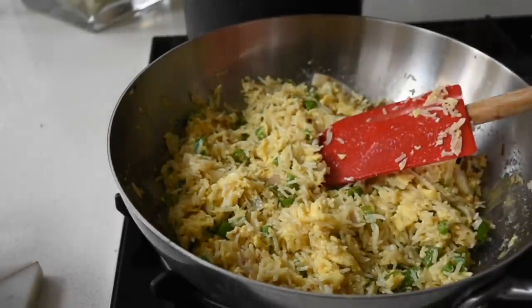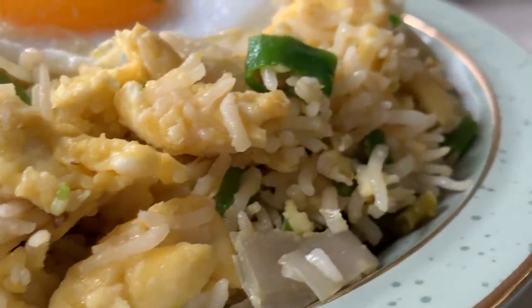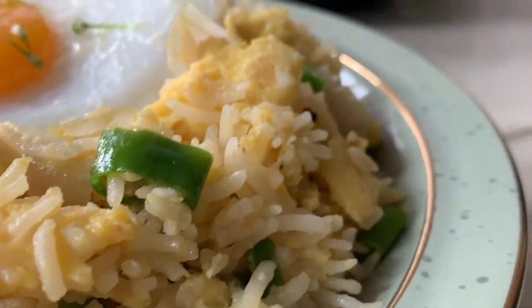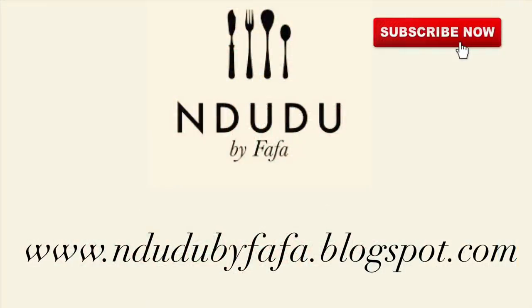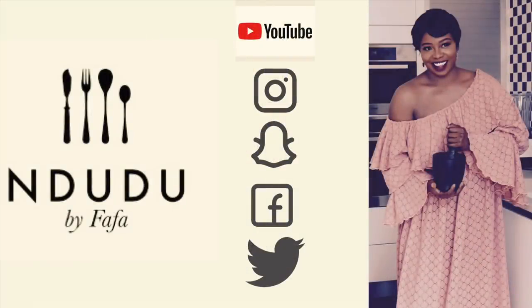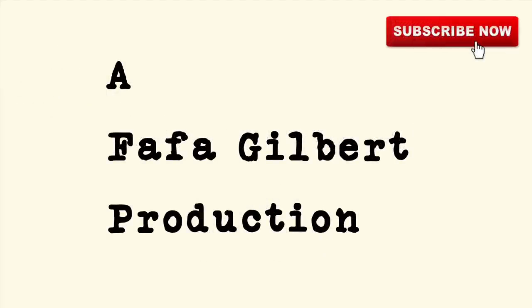I hope you are definitely inspired to try this recipe. Especially if you get freshly laid eggs, the flavor alone is incredible. Do try the recipe and leave comments below about your experience. I'll leave all the ingredients and measurements on my blog — indudubyfafa.blogspot.com. I'm also on Facebook, Instagram, Twitter and Snapchat, so do pass by and say hi. Until next time — be you, be nice, be beautiful, be who you are, do you no matter what. Keep doing you. You're wonderful. Much love.